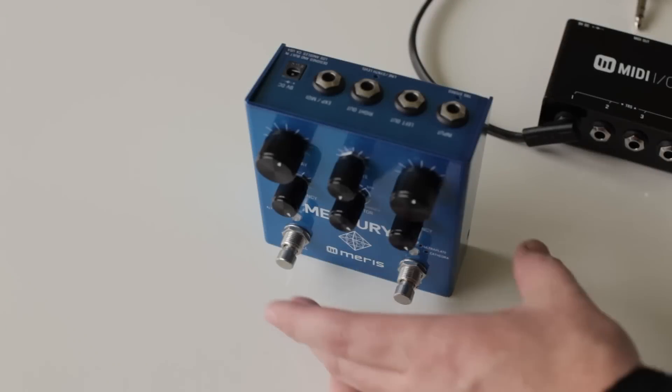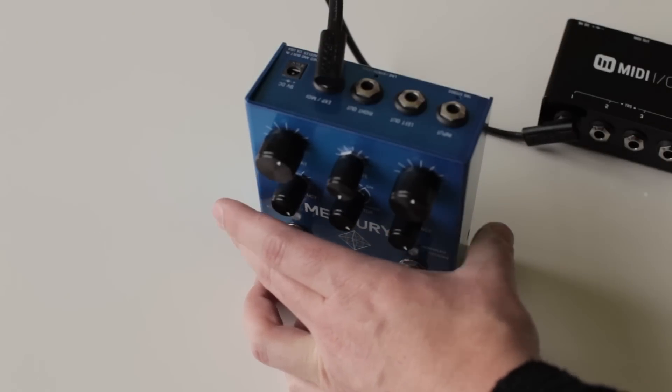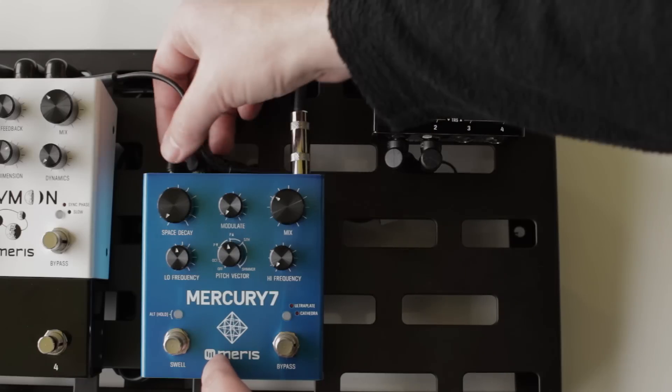First, plug your Meris pedal into port one of the MIDI I/O with the included TRS cable. Here we have a pre-wired pedal board with a Mercury 7 connected to the MIDI I/O already. We're going to set the Mercury 7's global to accept MIDI.